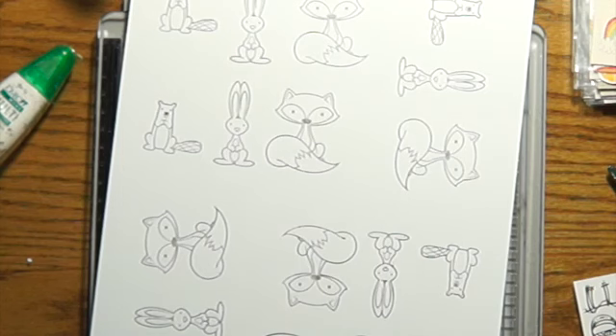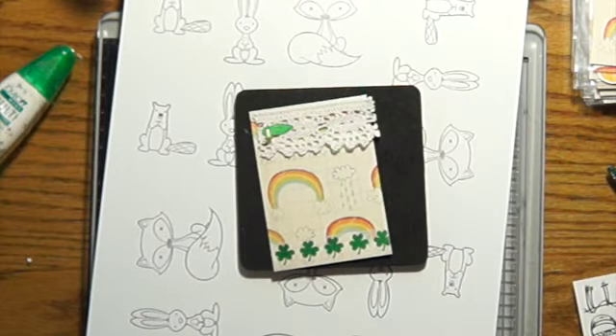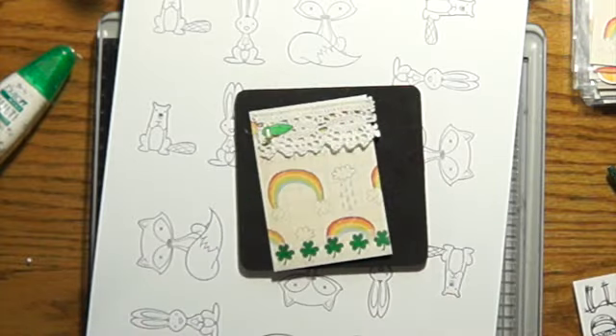Hi everyone, Linda here. It's time for the next Artsy Fartsy Card Kit at Your Paper Pantry. This month I was struggling a little bit with what I wanted to do. I really wanted to do something that had to do with March, but I realized that every March I seem to do the same thing. Last year I did a really cute one with a little mouse, so this year I decided to do something a little bit different.